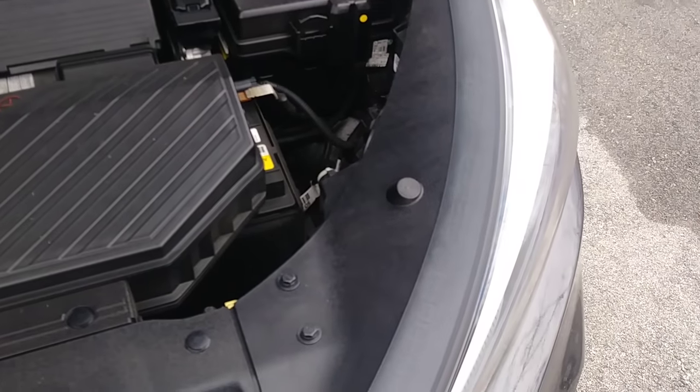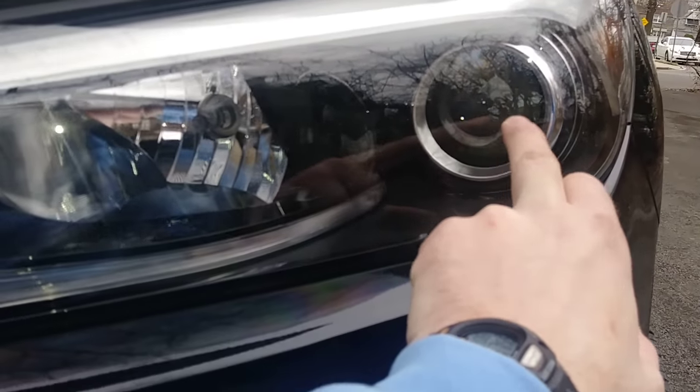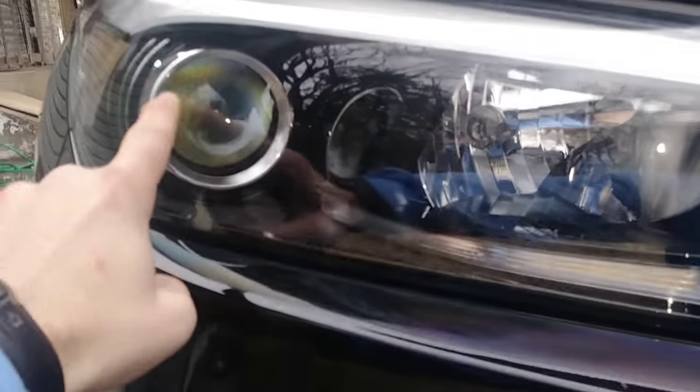Pop the hood and when we go inside I'll show you — on the driver's side, it's this one right here, always on the outside. The inside one is the high beam; you shouldn't have to change that too frequently. Same thing on the passenger side — it's the small circular one on the outside.